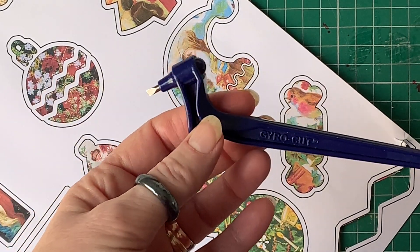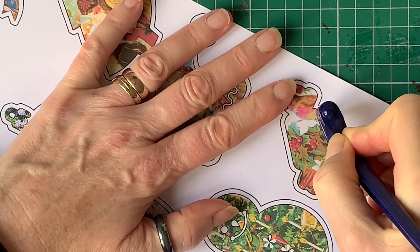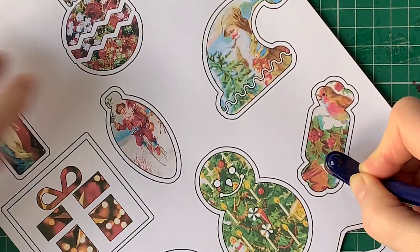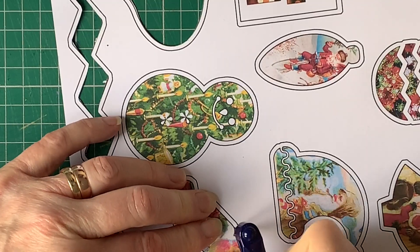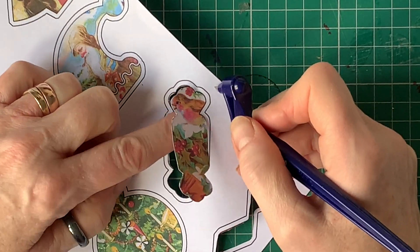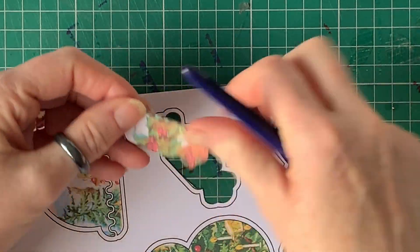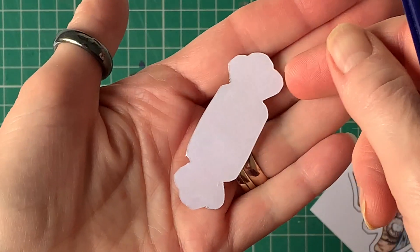This blade pivots as you cut, so you can kind of use it like a pen. I'm going quite slowly here because it's quite hard to cut and film at the same time because of how far over the camera is. But when you're able to be up very close to the paper that you're cutting, this is a very easy way to cut.